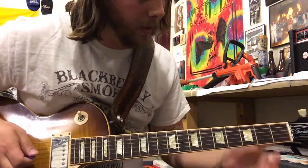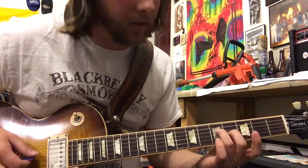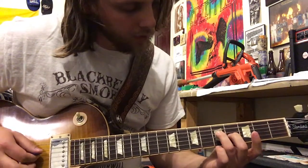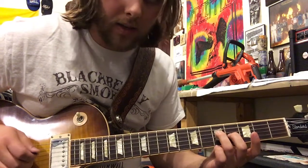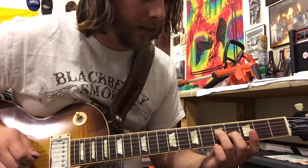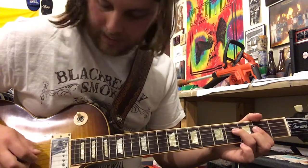So it starts with the main riff. The first note is like an A chord and then he's gonna go to this. You're gonna give me a ring finger on the fifth fret D string and then the middle finger on the fourth fret G string, and then you're gonna back it down into like a sustained A.